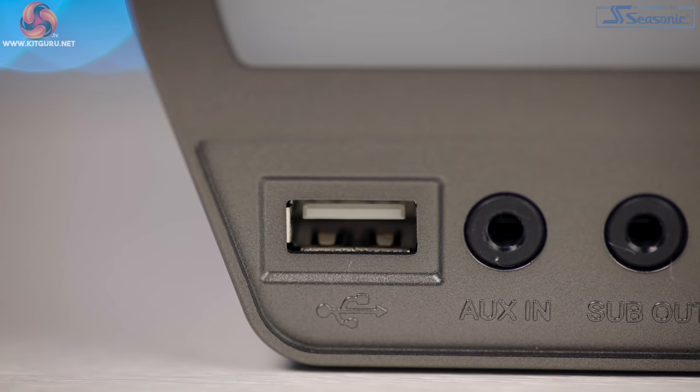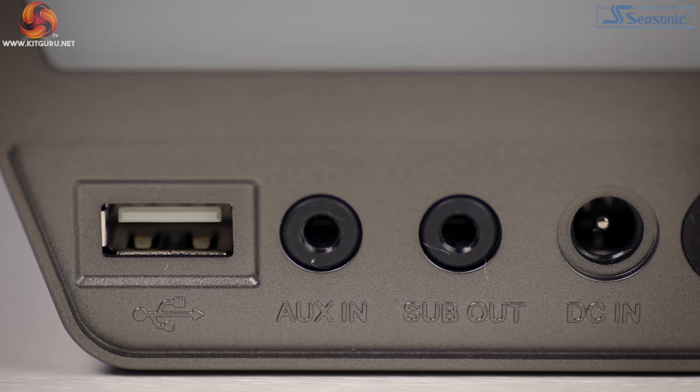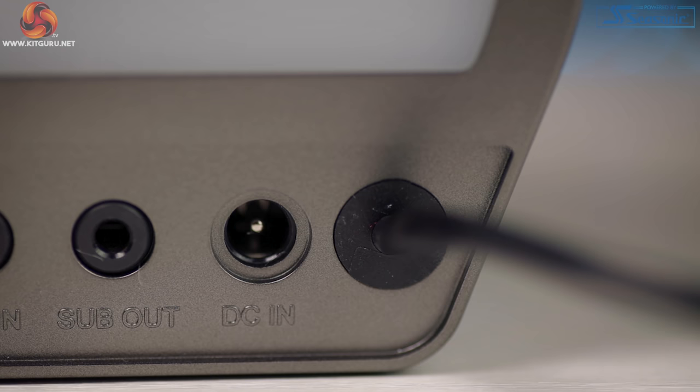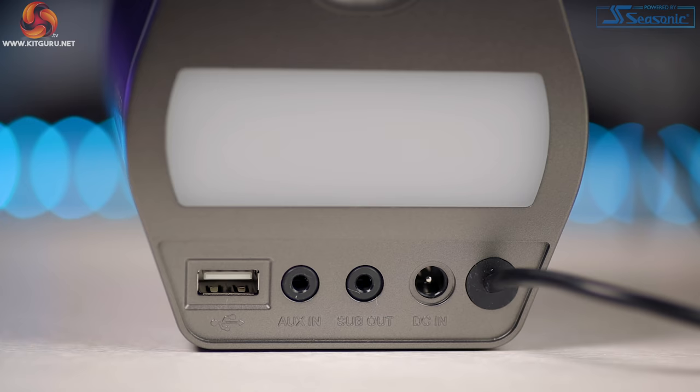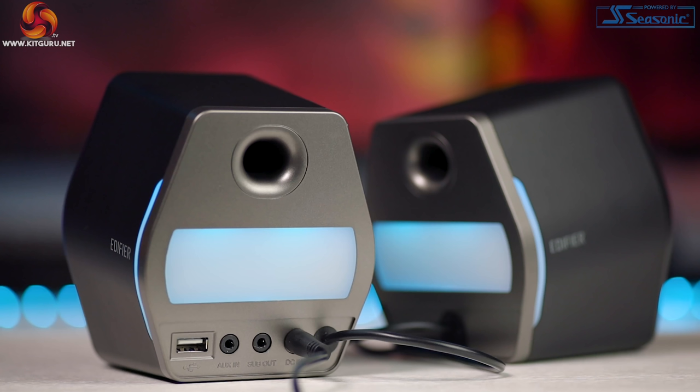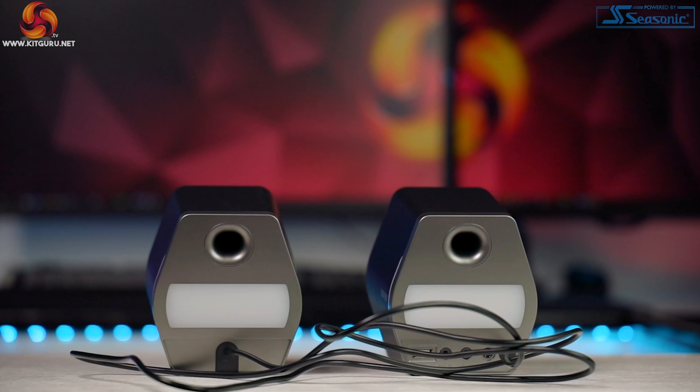On the back of the master speaker we have a full size USB-A port, our 3.5mm AUX input, another 3.5mm for an external sub if you have one — which is a really nice addition I certainly wasn't expecting — and we also have our power port. There's minimal physical I/O here but plenty enough, and that sub out is a really great addition. The slave speaker requires no power — it gets its power through the cable that attaches to the master speaker. You can operate both from the master speaker, and it will change any EQ or connectivity settings and apply them to both.